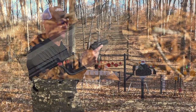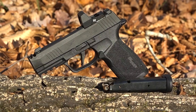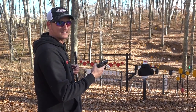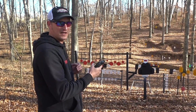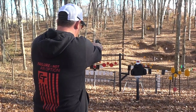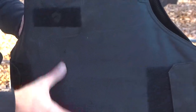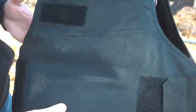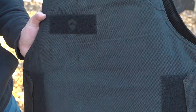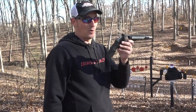First things first: I've got the new SIG 365X chambered in 9mm. I've got some 147-grain Federal HSTs, and if this bulletproof vest cannot stop a 147-grain HST at 20 feet, we might as well just end the video. Let me see if I can put one about center mass. It did stop the 9mm bullet — there is no exit on the back, so it did stop the 147-grain Federal HST. Now let's bump it up to the .44 Magnum.